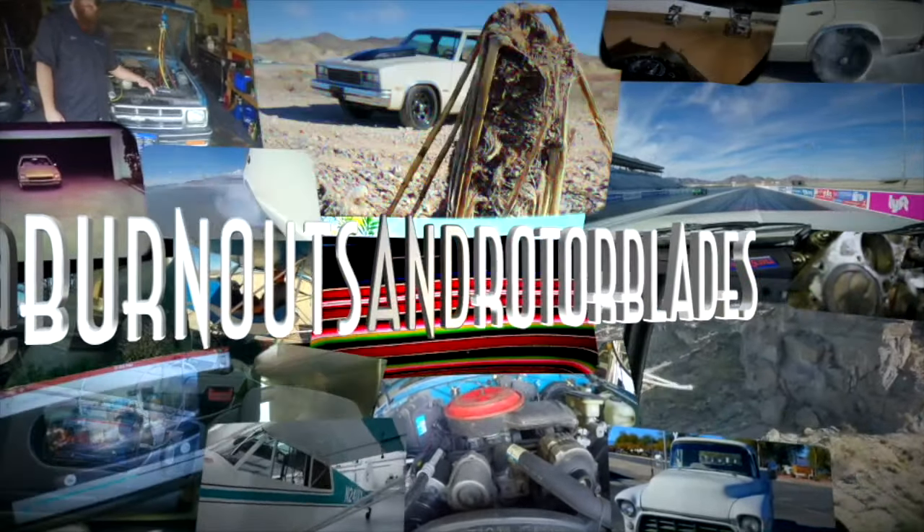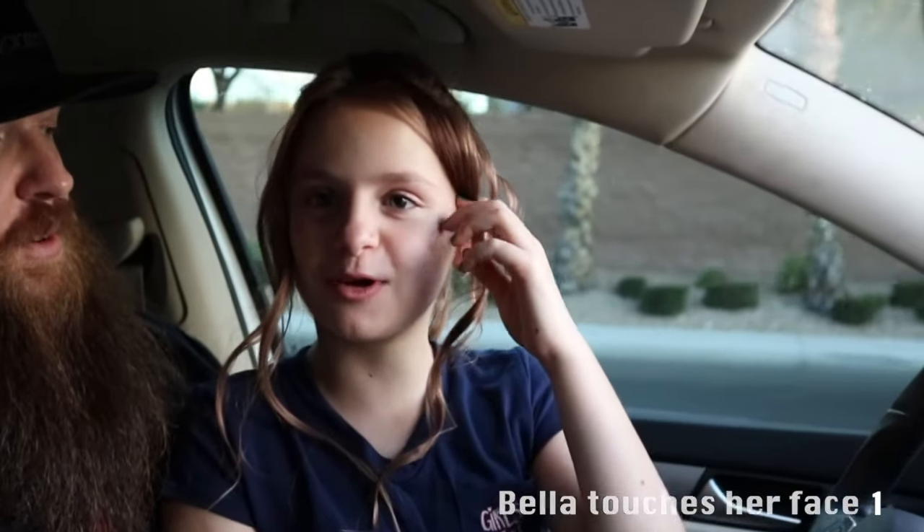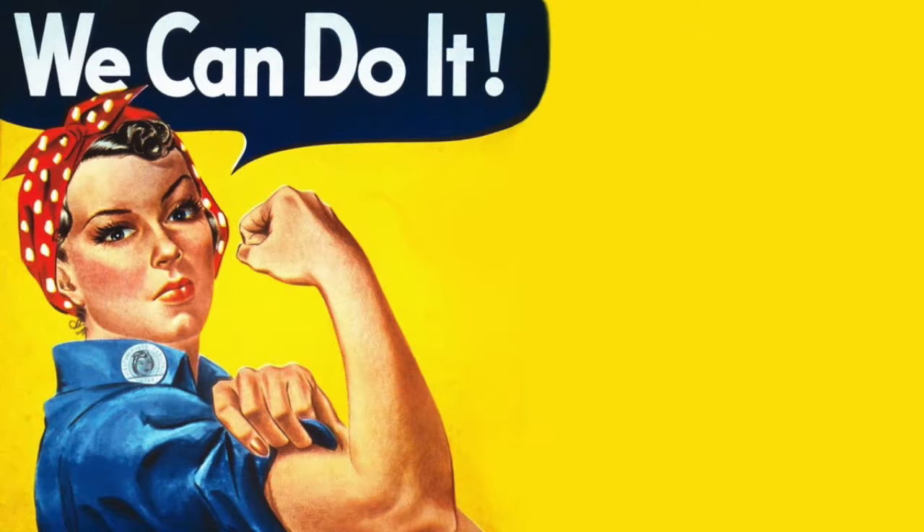Welcome to the Burnouts and Rotor Blades YouTube channel. Today on Burnouts and Rotor Blades, we're going to be talking about how to change a tire. But this time, girls are in charge.